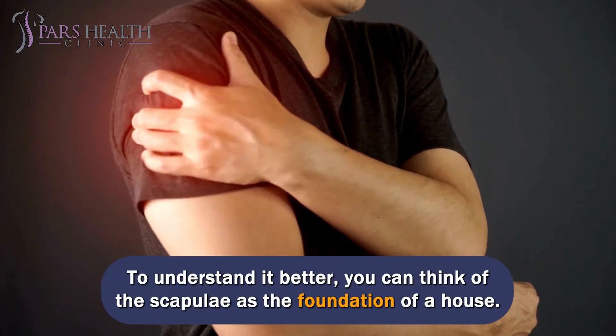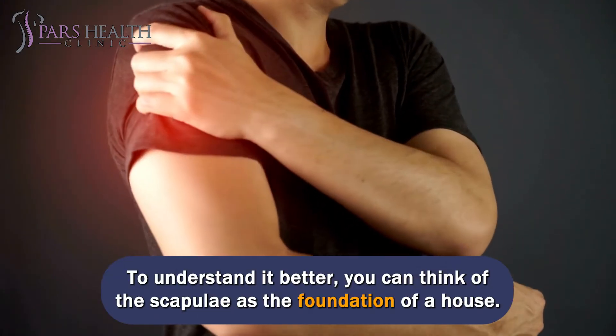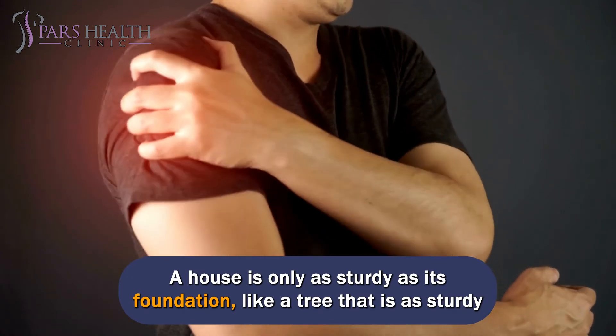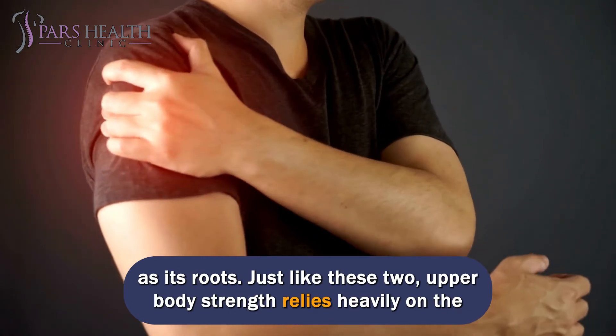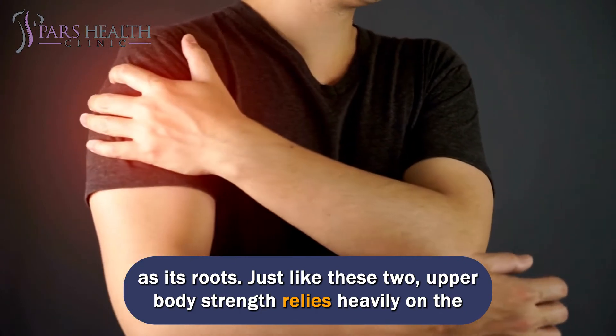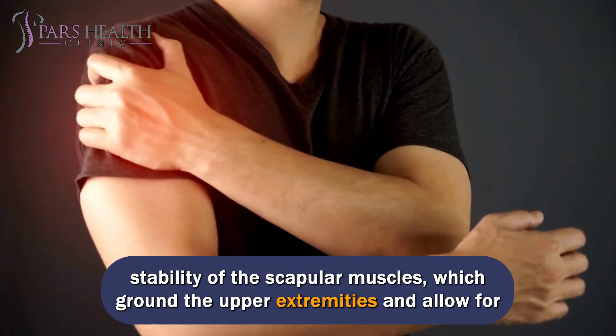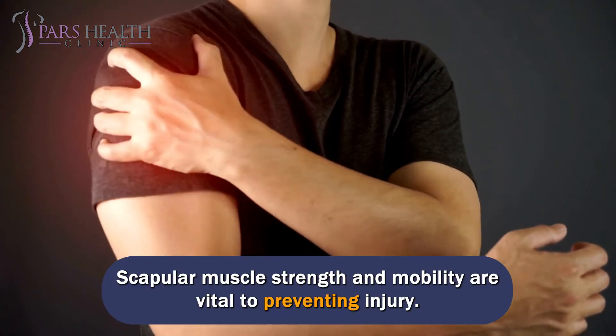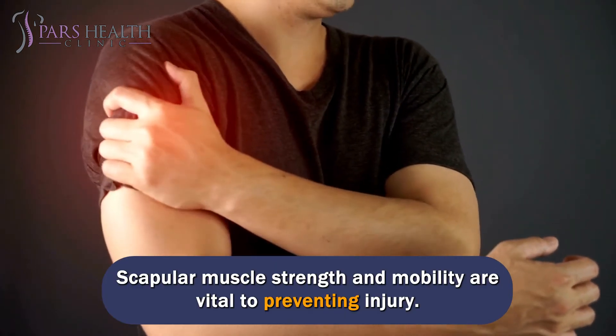To understand it better, you can think of the scapulae as the foundation of a house. A house is only as sturdy as its foundation, like a tree that is as sturdy as its roots. Just like these two, upper body strength relies heavily on the stability of the scapular muscles, which ground the upper extremities and allow for greater distal power. Scapular muscle strength and mobility are vital to preventing injury.